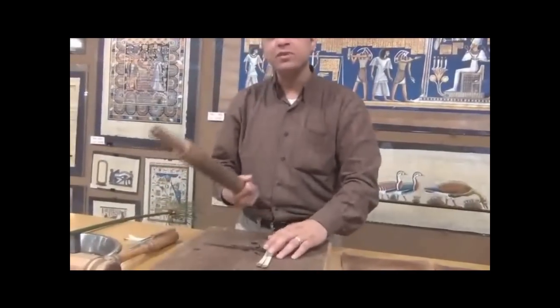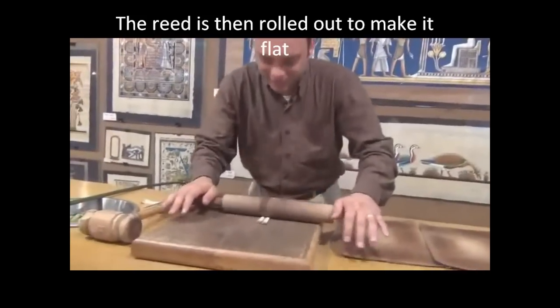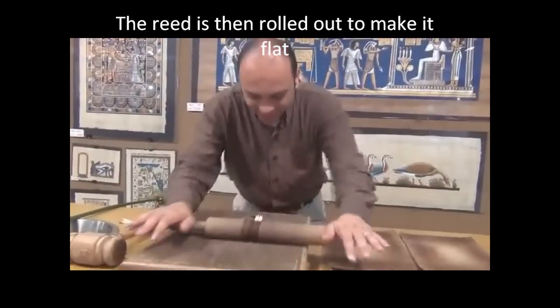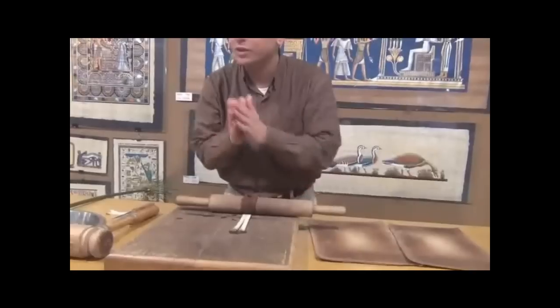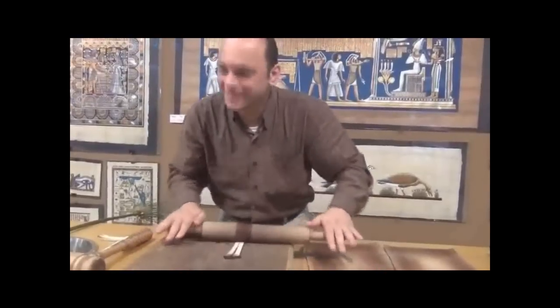And now we use something like a famous machine with a roller. This is an international one. You are very lucky you are not Egyptian, because we have new technology now — it came later.